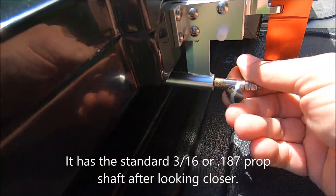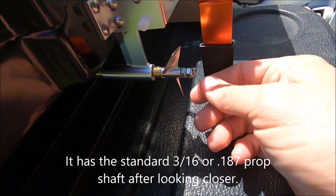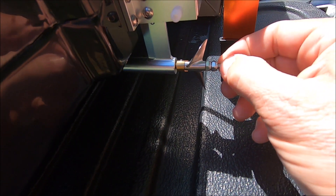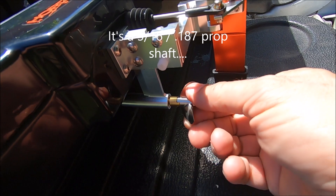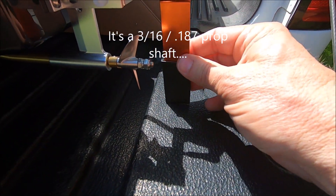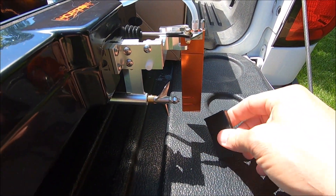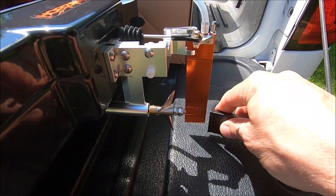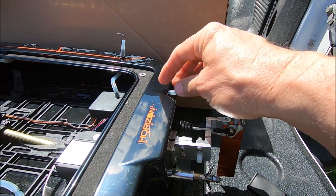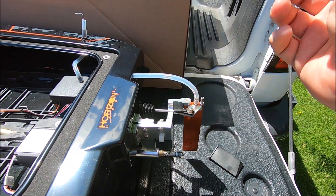It's got a 43 millimeter prop with a pretty good edge on it. I'm not totally sure if that's a five millimeter or 3/16 shaft. There's something new here I haven't seen before — a little protector on the rudder to keep it from damaging your hand or cutting you. It's got dual water pickups, though they're only using one pickup on it.